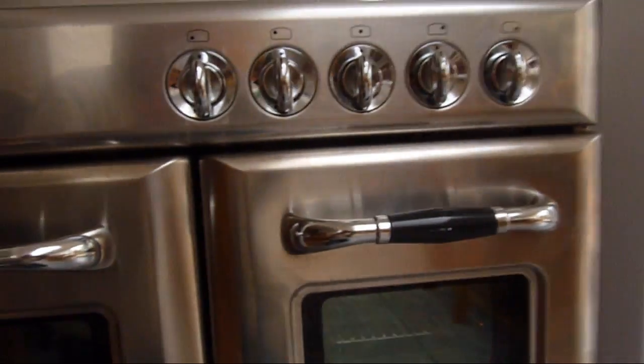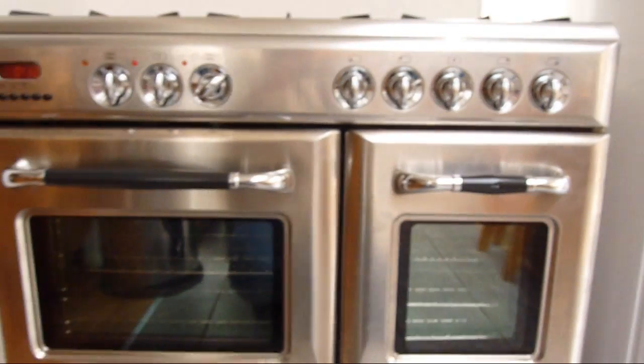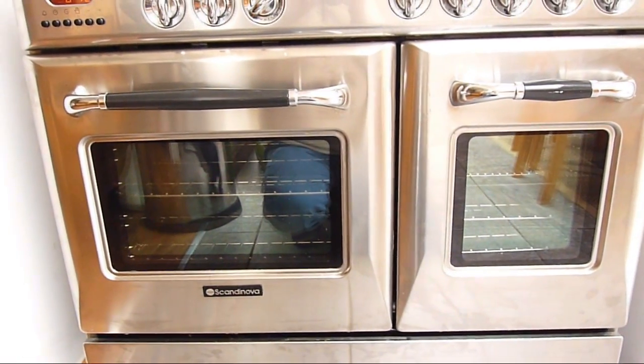The bottom of the oven is getting hot. Just put it on max and let it get rid of any smells that might be in the element before cooking food.